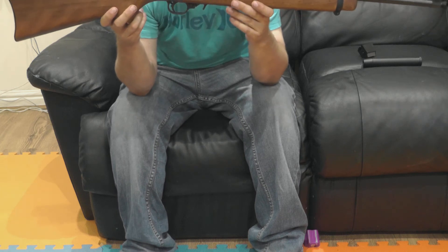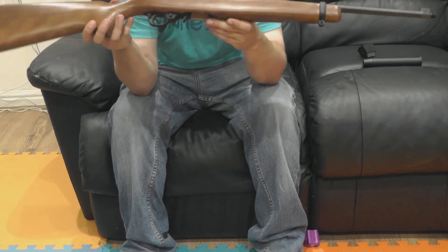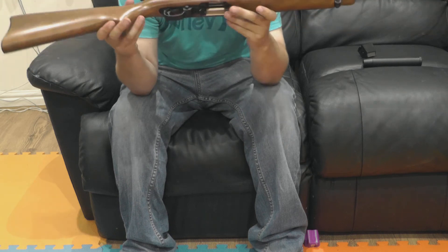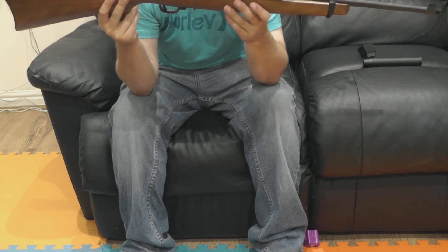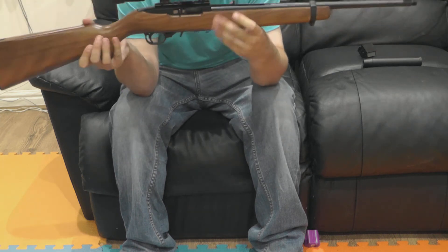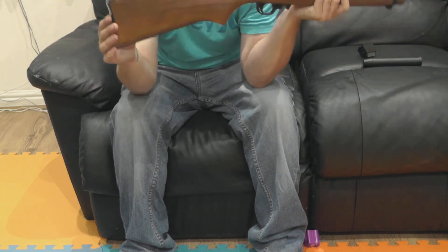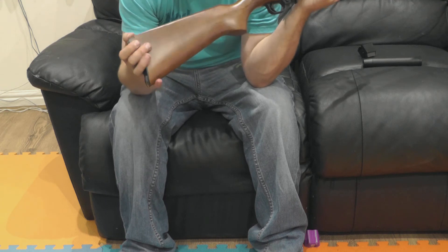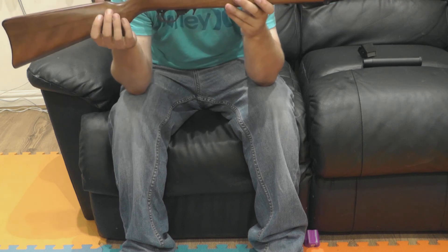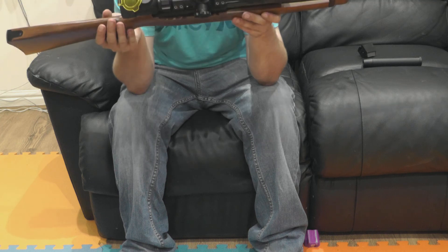The beauty about a Ruger 10/22 is you can basically just keep the action and throw everything else away — turn it into whatever you want. You can have AR-style stocks, custom stocks, loads of different sighting options, Picatinny rails, torch mounts, bits and pieces like that. But this is just in its basically standard configuration — you don't even get a rubber butt pad, that's plastic too. It's about £380, the cheaper model, and they obviously go up in price for extras.